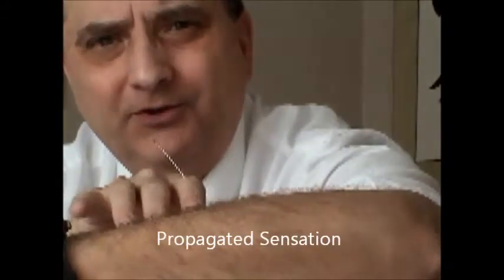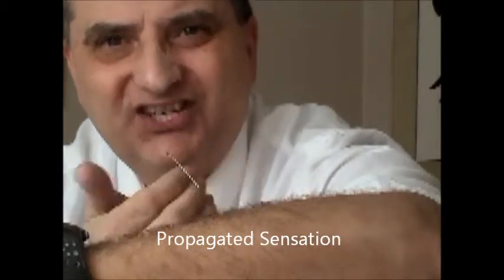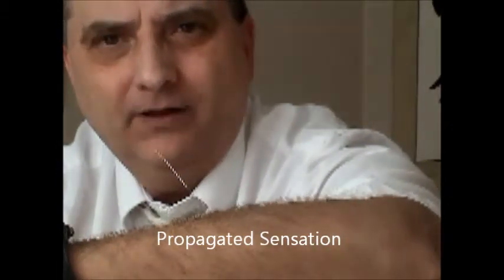As you can see, it's in the energy channel immediately. Your acupuncturist might want to tonify it a little bit or disperse it, and immediately you can feel the flow of energy — or the propagated sensation of energy signal, as we call it.